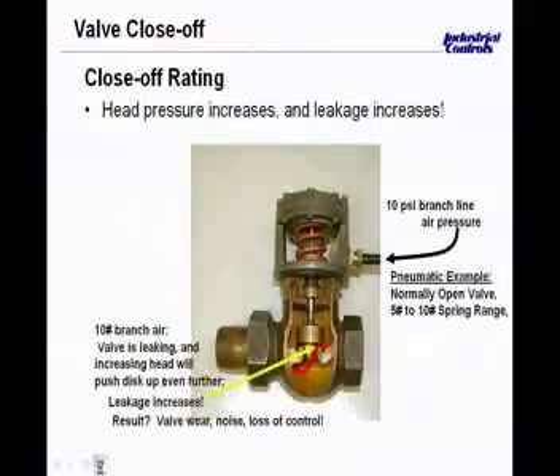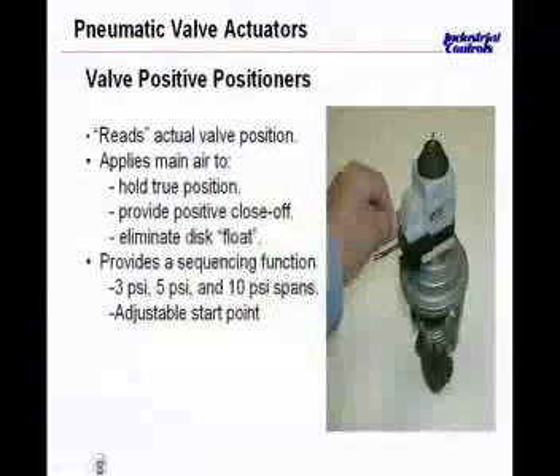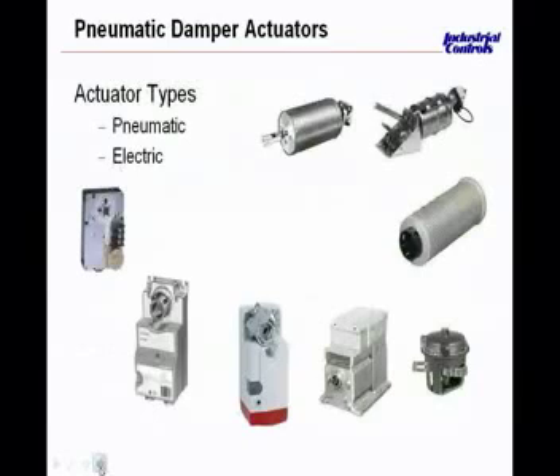Now we're getting into the pneumatic damper actuators. On the bottom left there are four electric actuators. The pneumatic options are on the right and top right. The bottom right is what you would typically see in a smaller unit ventilator — the actuator diaphragm is obviously very small and compact, not designed to overcome a lot of force with very large dampers. The one above it has the spring and piston completely contained. Above that is a larger model that has a positive positioner on it, much like the ones we explored for the valves. These are available on pneumatic actuators for dampers as well. The last one has a pivoting base — these come in any number of sizes and configurations to fit the most common applications.